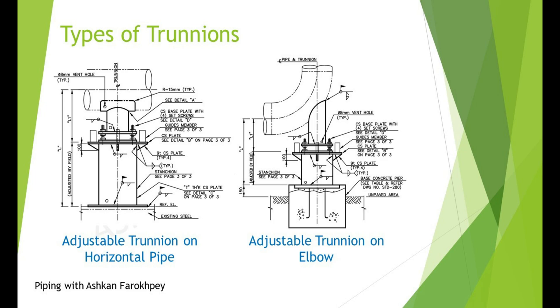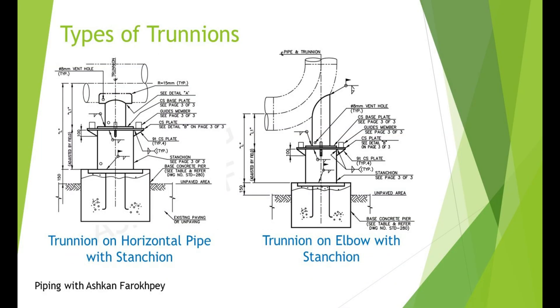Adjustable Trunion supports look like this — some bolts and one base plate are used below the Trunion to help construction engineers with better adjustment of the Trunion height during installation. As you probably noticed, a stanchion structure is placed between the Trunion and the ground. This component is called a stanchion and is used to help reduce the height of the Trunion, since the height of the Trunion is its weakness and we try to keep it as small as possible.